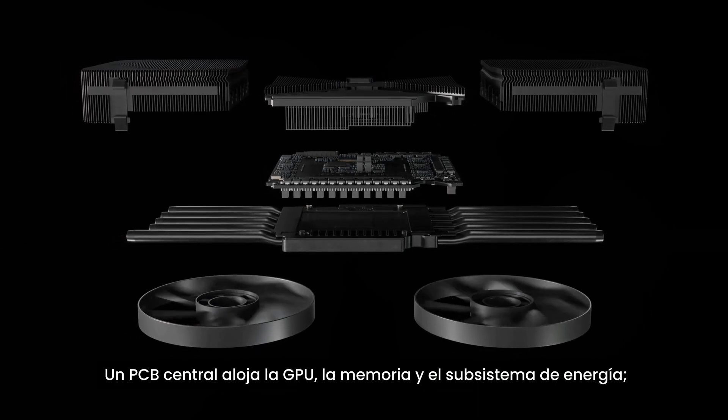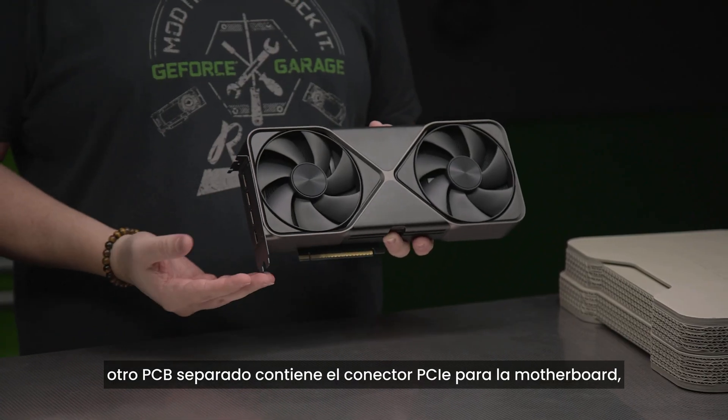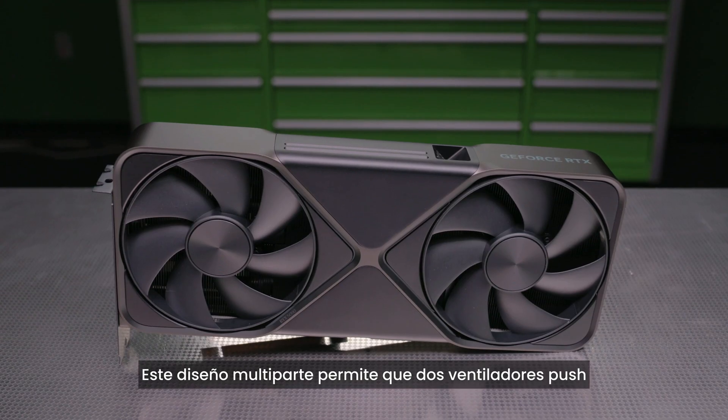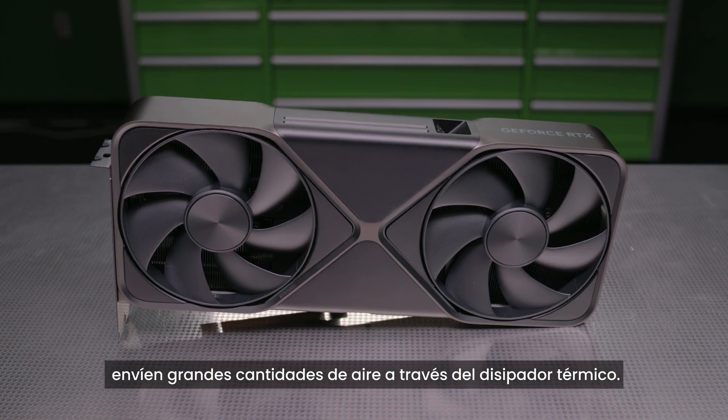A separate PCB contains the PCIe connector for the motherboard, and a flexible board with high-speed signaling connects the central PCB to a standalone I/O PCB. This multi-PCB layout allows for two push fans to send massive amounts of air through the cooler.